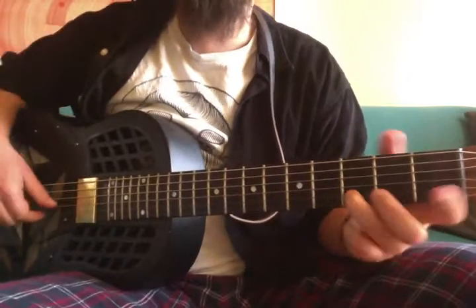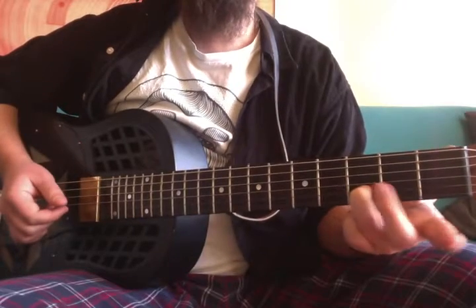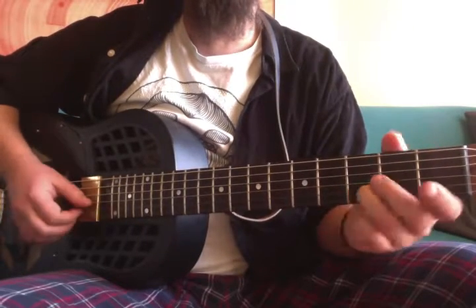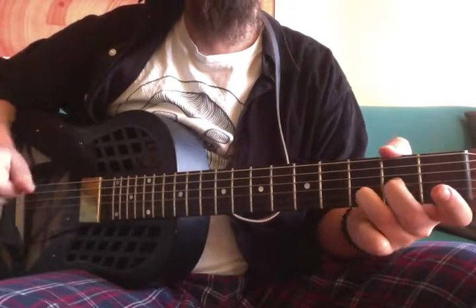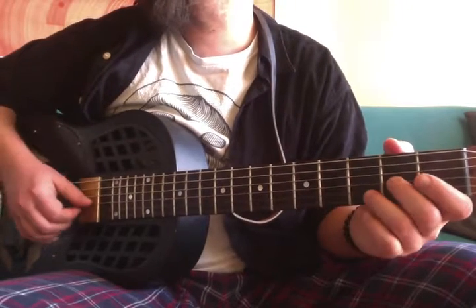Start out on the second string, third fret — that's the D note. Then after that, play the open E string. And then the last note is A, which is the second fret on the G string.